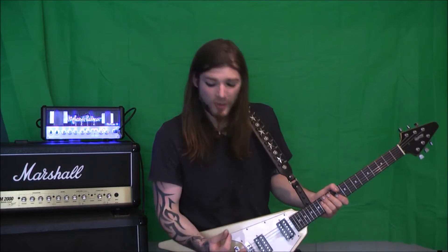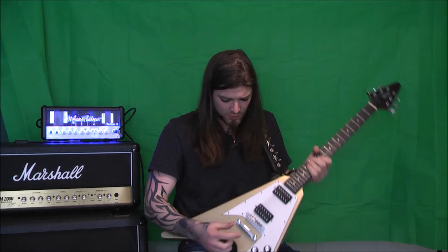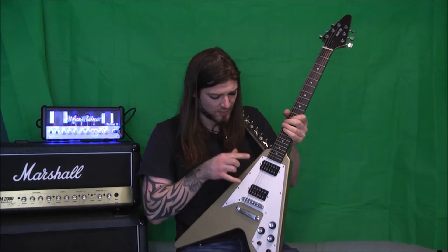Alright, so you've heard it with a whopping lead tone — how about we clean things up a little bit. I'm going to be on the clean channel, we'll have it so it's just kind of breaking up as I'm digging in a bit harder, but can be pretty clean when we back off. I'm going to use the pickup switch in the middle position so we're using both pickups at once — let's see how that sounds.